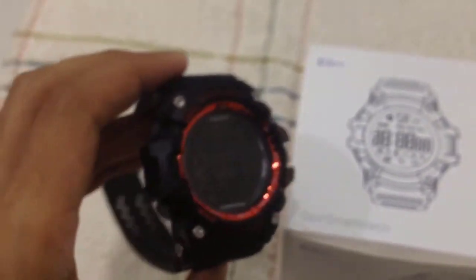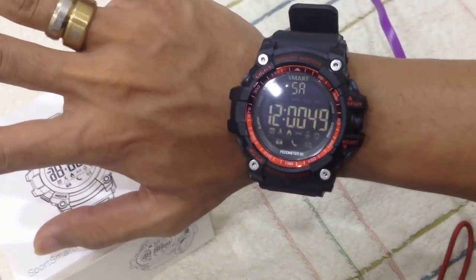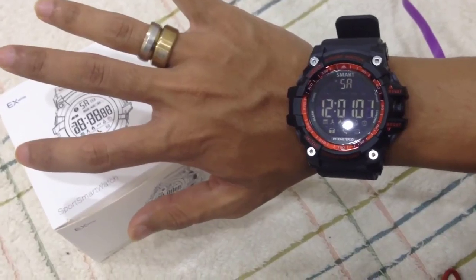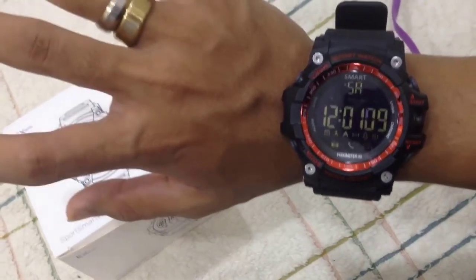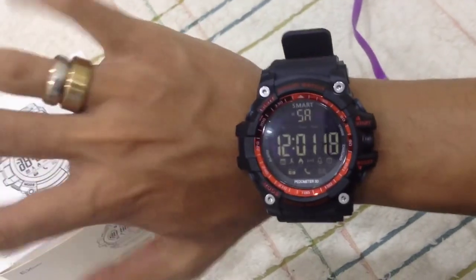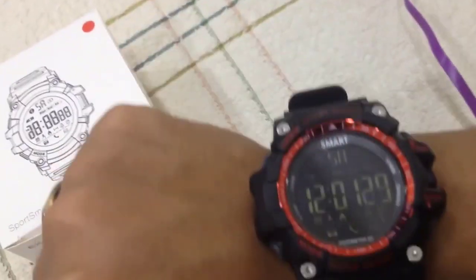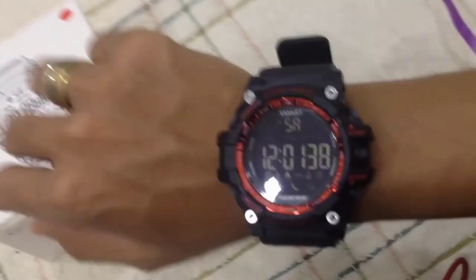I'll put this on my wrist and let's see how big it is. So there you have it — it's very massive, very huge, big. This is my hand, and that is the watch — it's very big. I kind of like small watches, but since this is a smartwatch I guess I have to get used to it. It's too big — though it feels very comfortable. Just too big. If I walk I might hit something with this watch. Or maybe I could use this as a weapon — slap people using this.